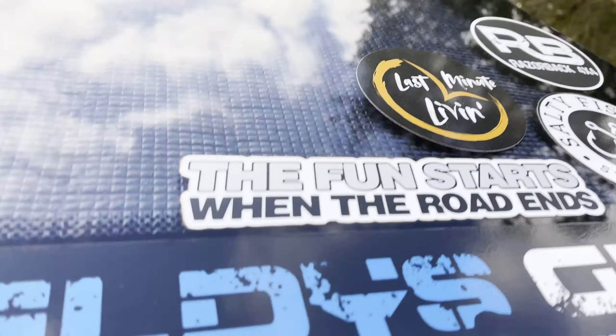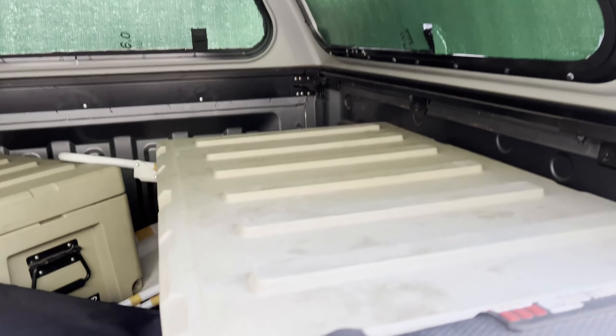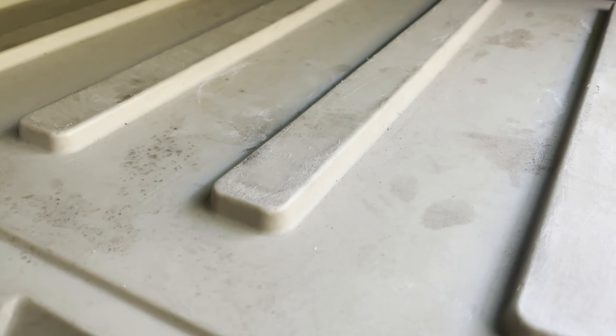One of the big differences between my setup and Seldie's is drawers — he's got drawers, I don't. I run cargo boxes. I find it easier because drawers take up a lot of space, and I use my dual cab for other things at other times. So there's no point having all that wasted space, especially if I want to move something bigger in the back.